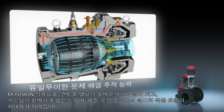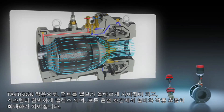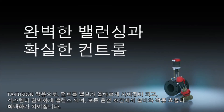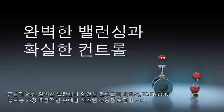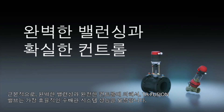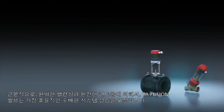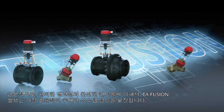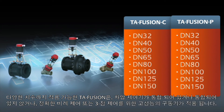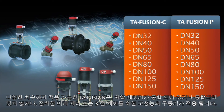With TA Fusion your control valve will be correctly sized and your system perfectly balanced, maximizing installation and operation efficiency under all working conditions. Ultimately, by enabling perfect balance and absolute control, TA Fusion valves enable you to ensure the most efficient hydronic system performance possible. The full TA Fusion range covers a wide range of dimensions, each available with or without an integrated differential pressure controller, as well as a range of high performance actuators for accurate modulating or 3-point control.